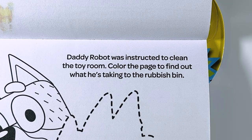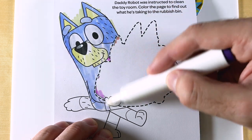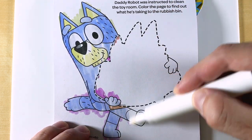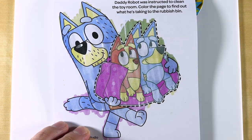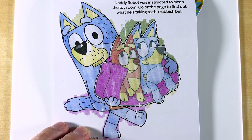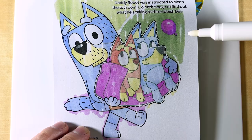Daddy Robot was instructed to clean the toy room. Color the page to find out what he's taking to the rubbish bin. It's Bluey and Bingo. Let's go ahead and find our purple balloon. There it is, the purple balloon. We found it.